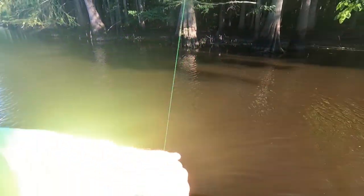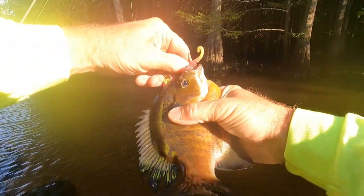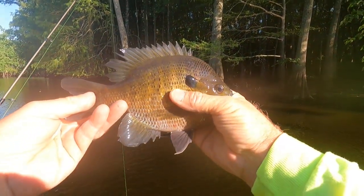Another good bluegill, another good bluegill. A fighter, good little fighter. That's actually a pretty good one. He's a good one.